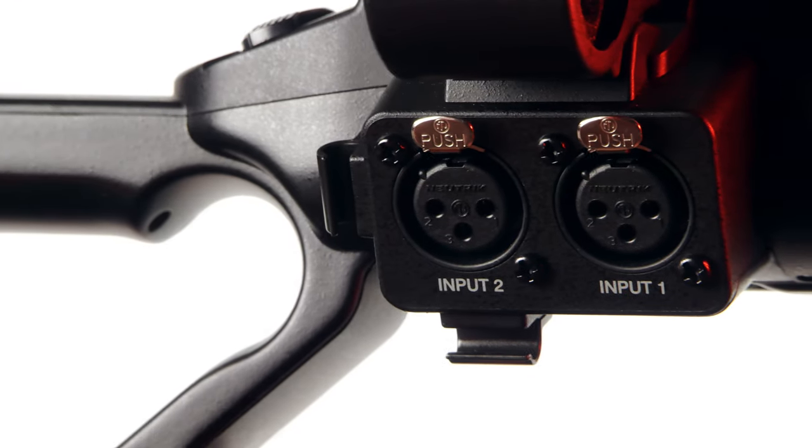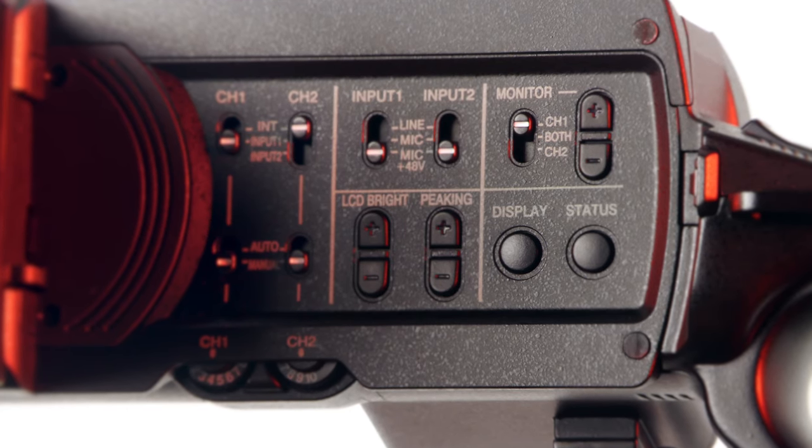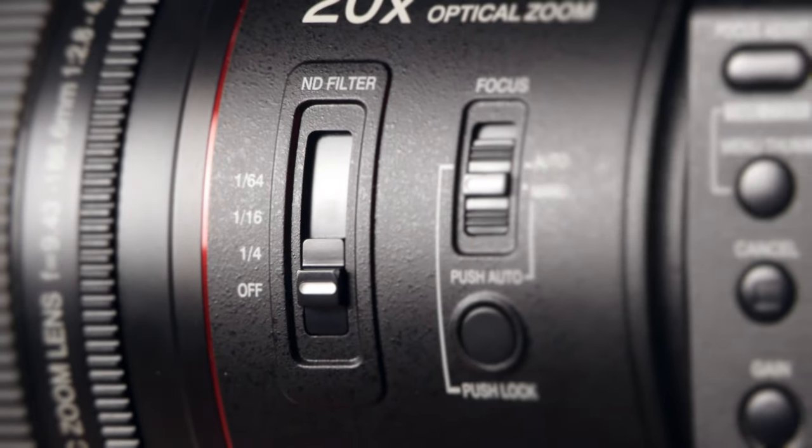The 500 series has two phantom-powered XLR inputs as well as a standard headphone jack, and is also equipped with built-in standard ND filters.